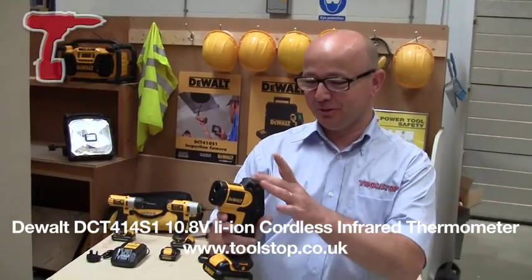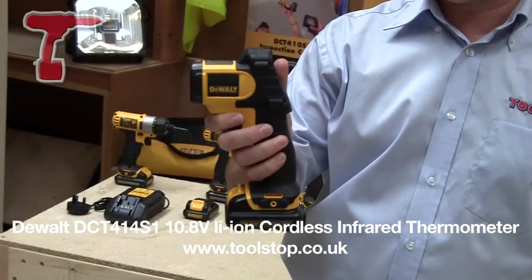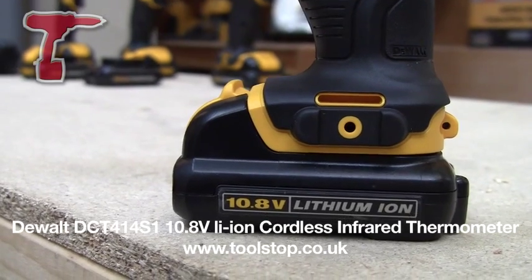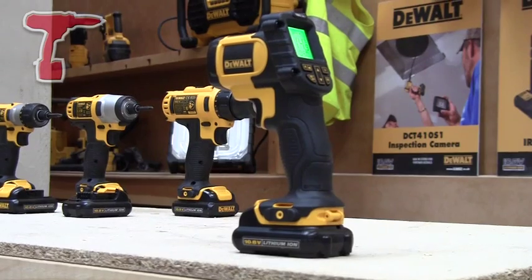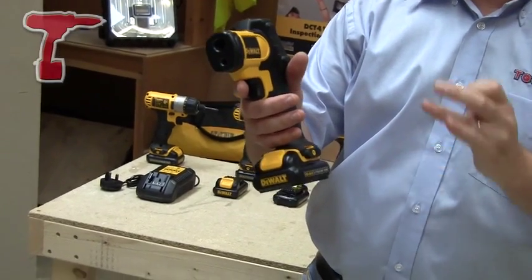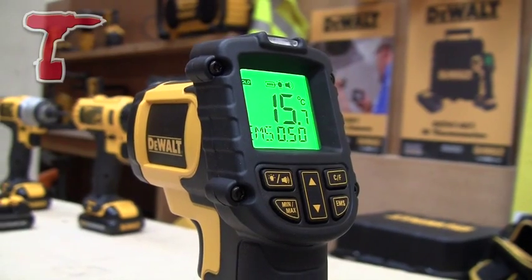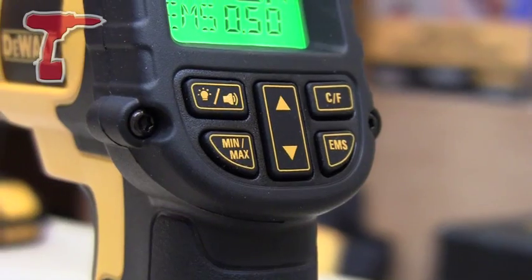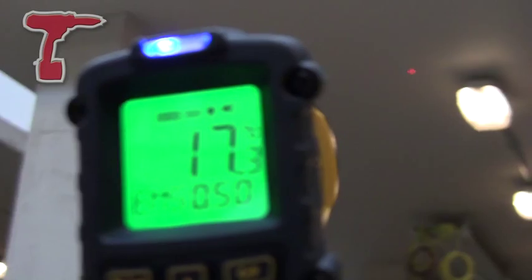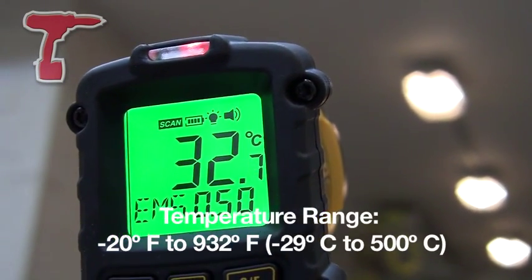Neil here at Toolstop TV. So here we've got the DeWalt DCT414 infrared thermometer. It's part of DeWalt's 10.8 volt system. It's got this ergonomic grip, which is the same grip across this whole range of tools — very nice in the hand. It's got this really easy to use control panel. What this does is it points a little laser beam at a surface and measures the temperature of it.